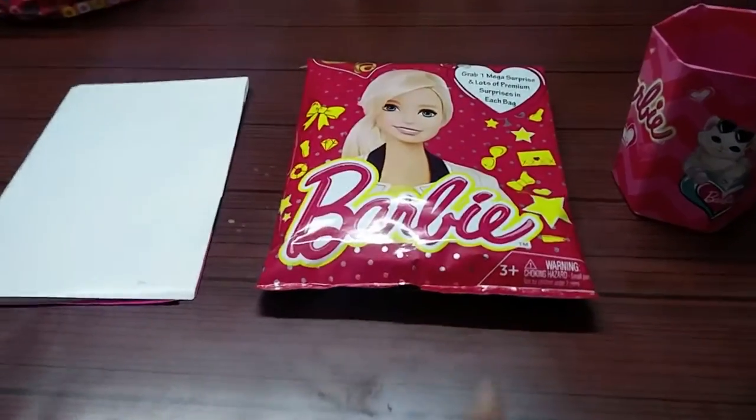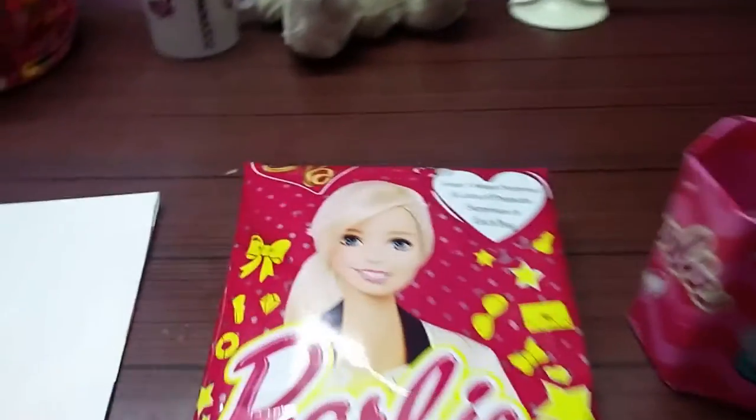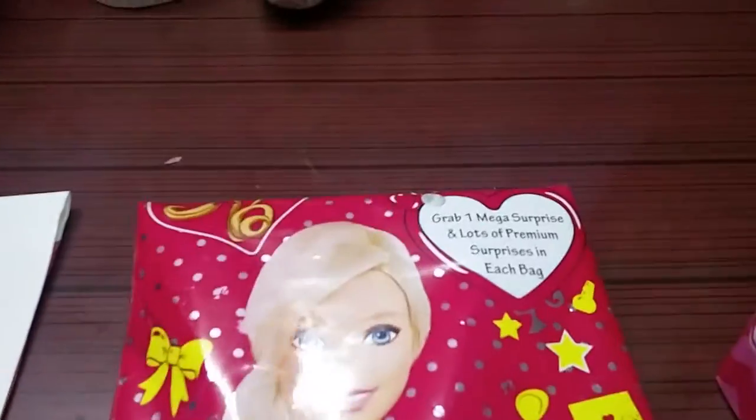Hello friends, today I'm going to open a Barbie. Okay, I actually opened this Barbie surprise bag.